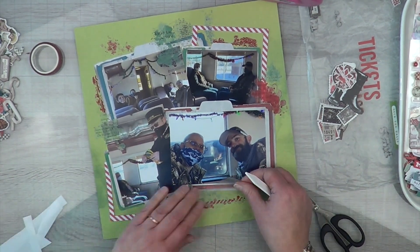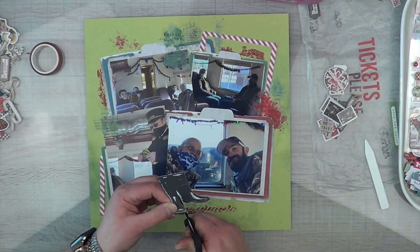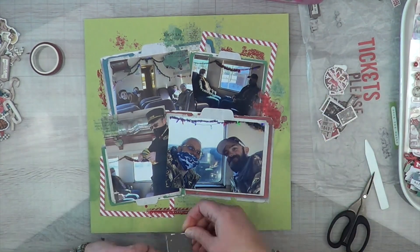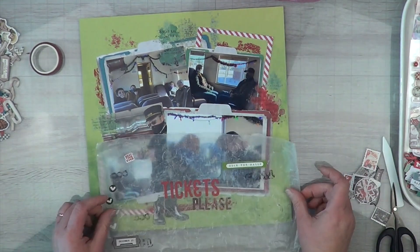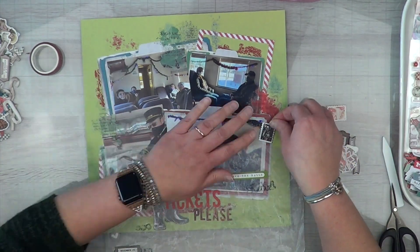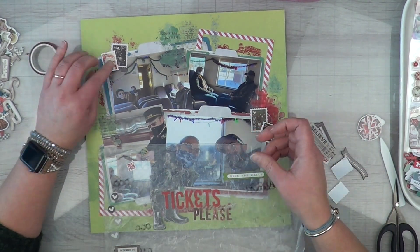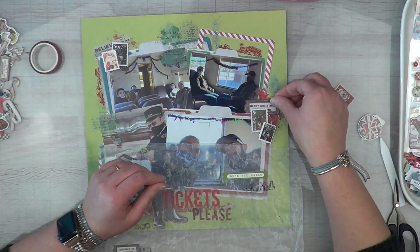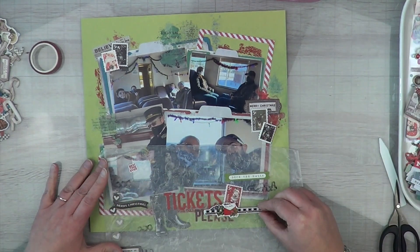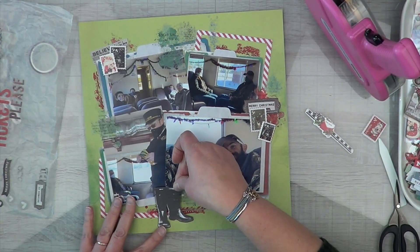The base layer for my clusters is going to be the rub-ons, and then having rub-ons in other little areas makes it look intentional. I decided to use these boots to represent the conductor instead of Santa, which I thought was a pretty cool thing. It's going to be the conductor's feet standing there waiting for the tickets, and my title is 'Tickets Please.' I didn't have actual tickets per se, but I have a bunch of postage stamps, and I thought that was perfect to represent tickets on this layout.